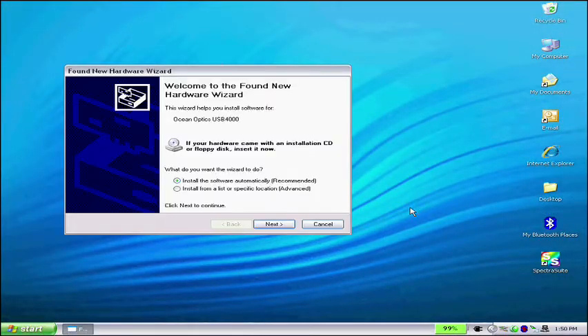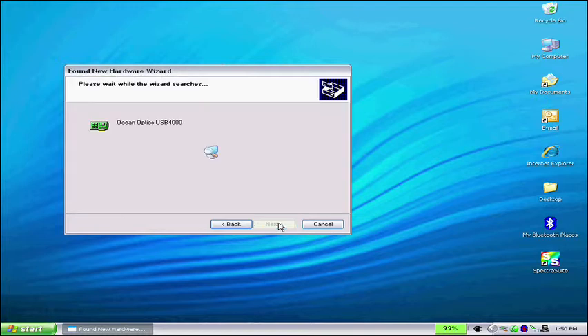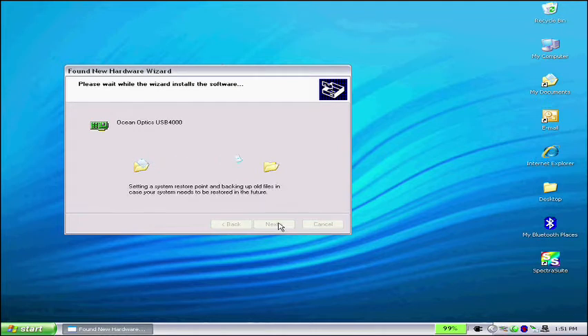You will see a Found New Hardware message. If you are asked to connect to the internet to find drivers, click on the Not at this time option. Instead, select the option for finding drivers automatically. The computer will now find the drivers from your CD and alert you that your Spectrometer is ready to use.